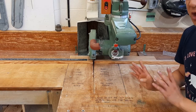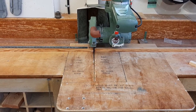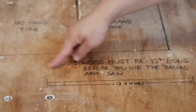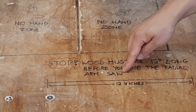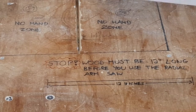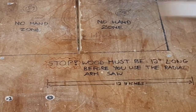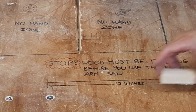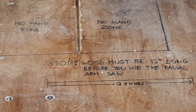The first and most important rule is written right in front of the machine: wood must be at least 12 inches long before you use the radial arm saw. I've drawn out what 12 inches looks like so if you're not sure, you can take the piece of wood and check — this is safe to use, this is not.